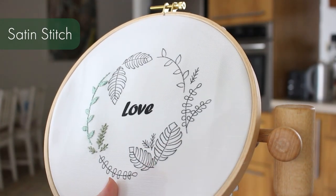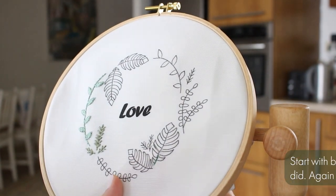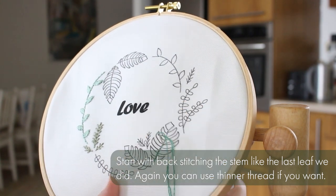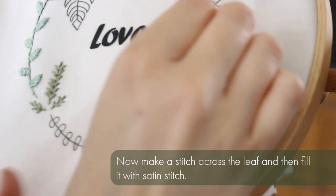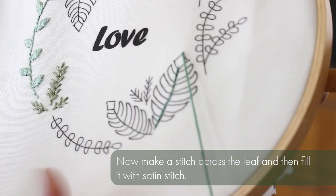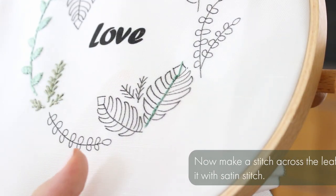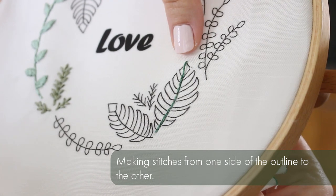Now we're going to stitch the shapes of the leaves with satin stitch. We're going to fill the shapes, but we're going to start again with backstitching the stem like the last leaf we did. And now we're going to start with the leaves themselves — you make a stitch across the leaf and then you fill it with satin stitch, going from one side to the other, filling the shape as you go.